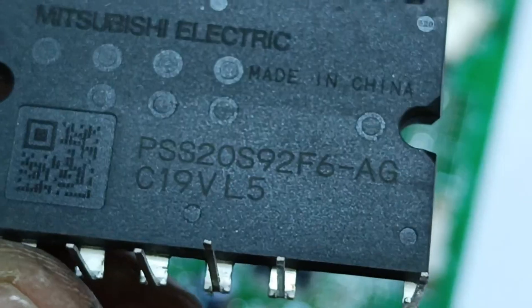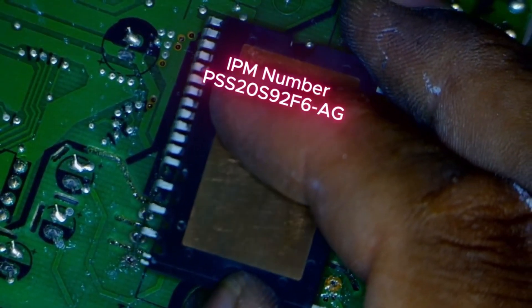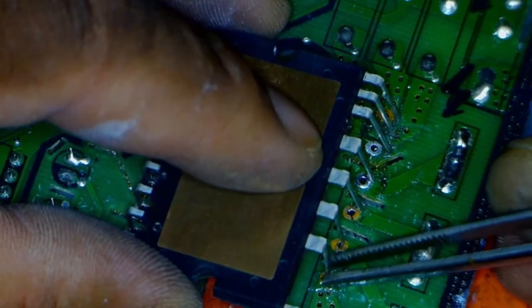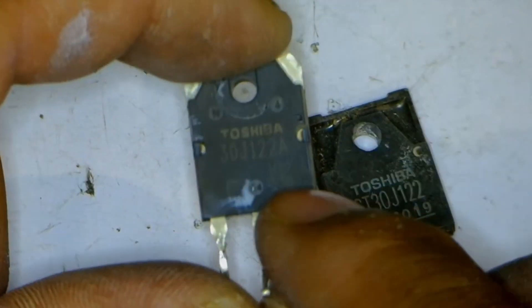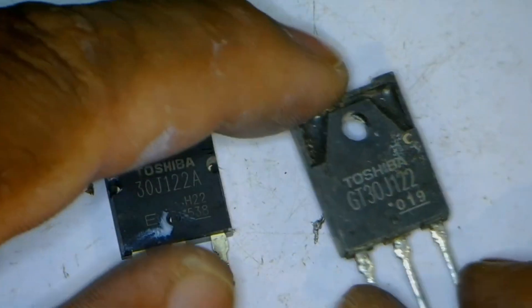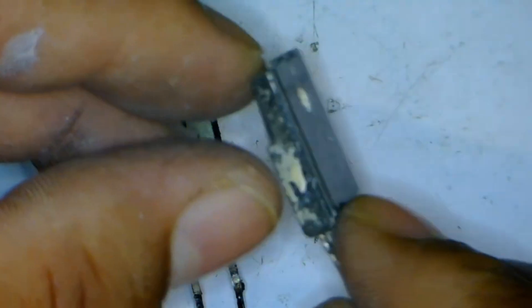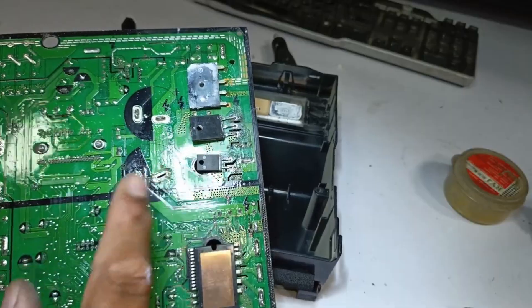This replacement IPM is exactly the same — you can check its number. The IPM has been fitted into the circuit from one side, and we align the other side as well. We prepare the pins and manually insert them into the soldering holes. The IPM is now seated in its place. The old IGBT that was removed has the number 30J122A. In its place, I will install the GT30J122. Its backside is metal, while the new one has a plastic backside, which is actually better.